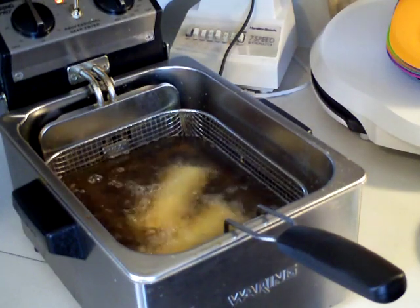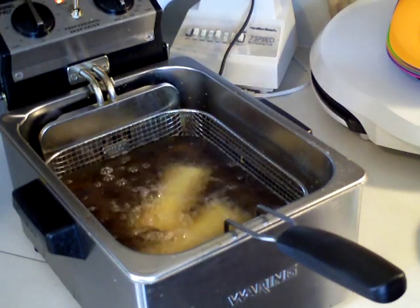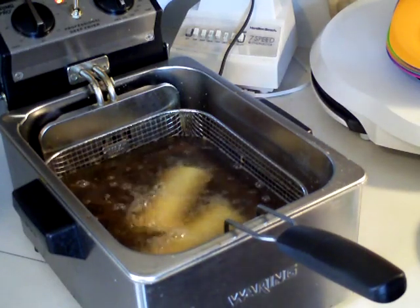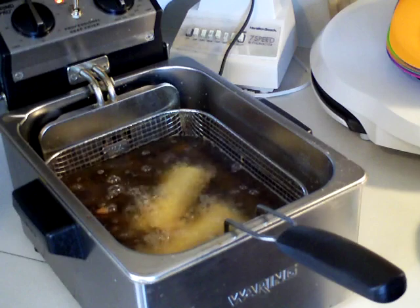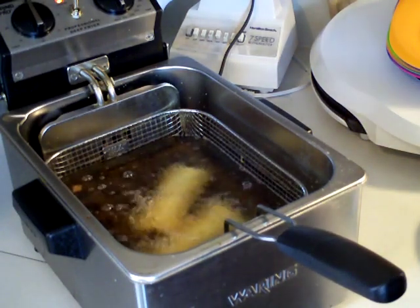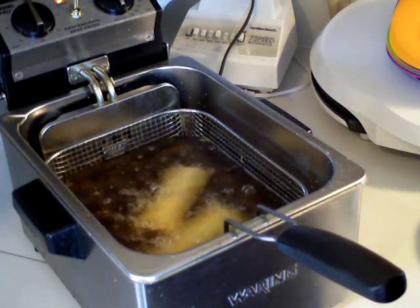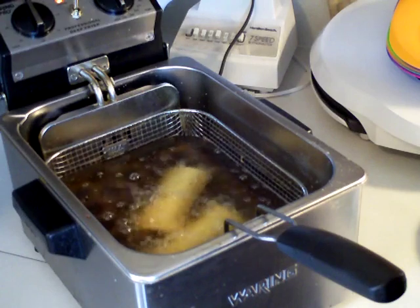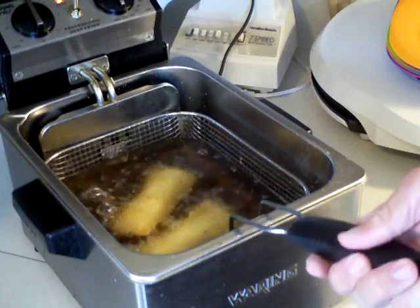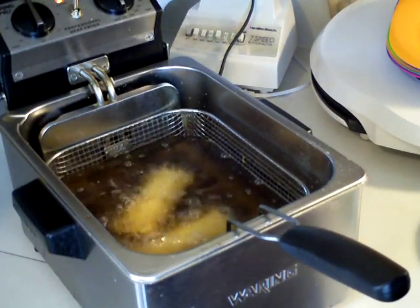I can tell by looking at them when they're done. I've been making these so long that it's just natural for me to know when they're done just by looking at them. And I've yet to fail and have the inside be cold — it's always cooked all the way through. They're really good if you fry them like this, and I prefer them fried over baked in the oven or microwave.